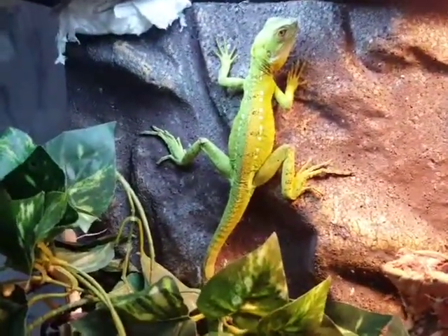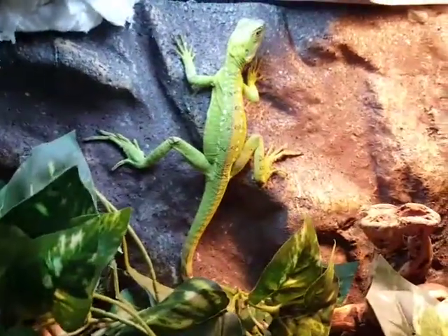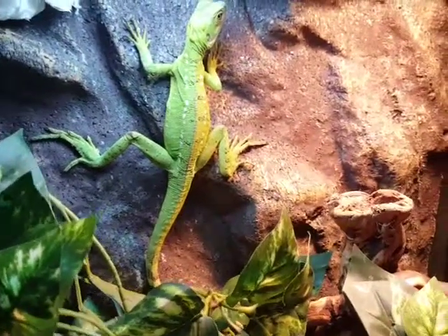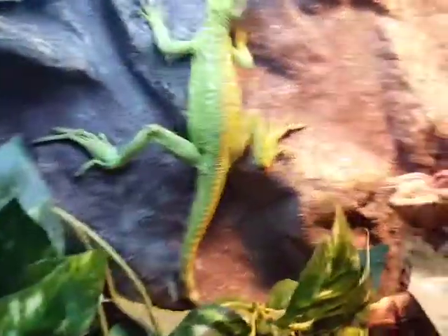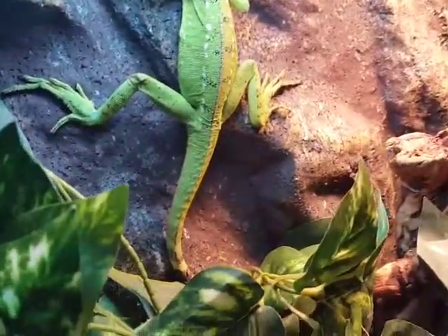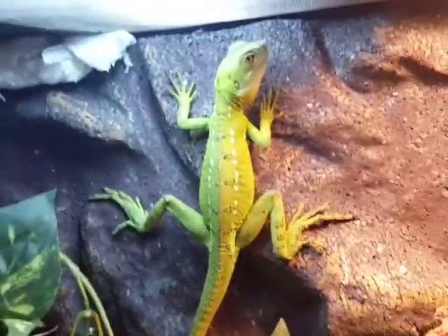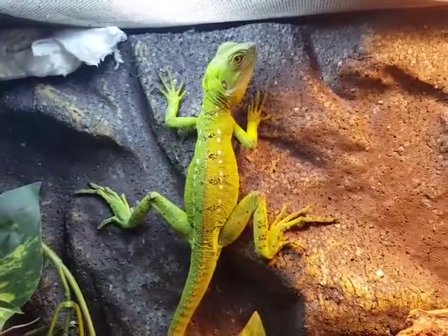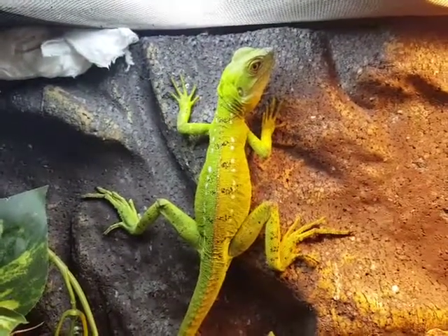But after a year of raising her in a 20 gallon with a nice big water dish, really making sure that she had some branches to climb on and keeping her misted, she's looking really nice. She has beautiful blue spots all down the side of her body, nice healthy patterning, bright yellow under her chin. She's just not going to have that beautiful helmet like the male ones have. Her eyes are crystal clear and beautiful, nice bright yellow.